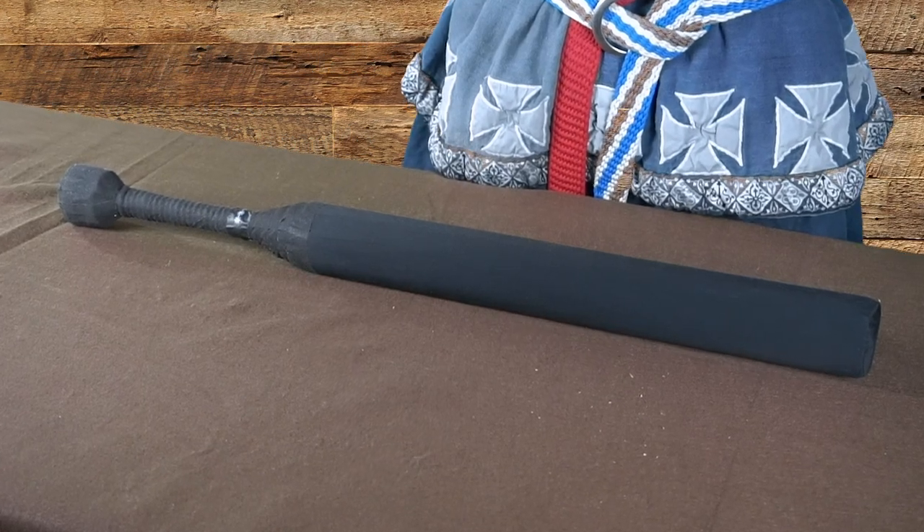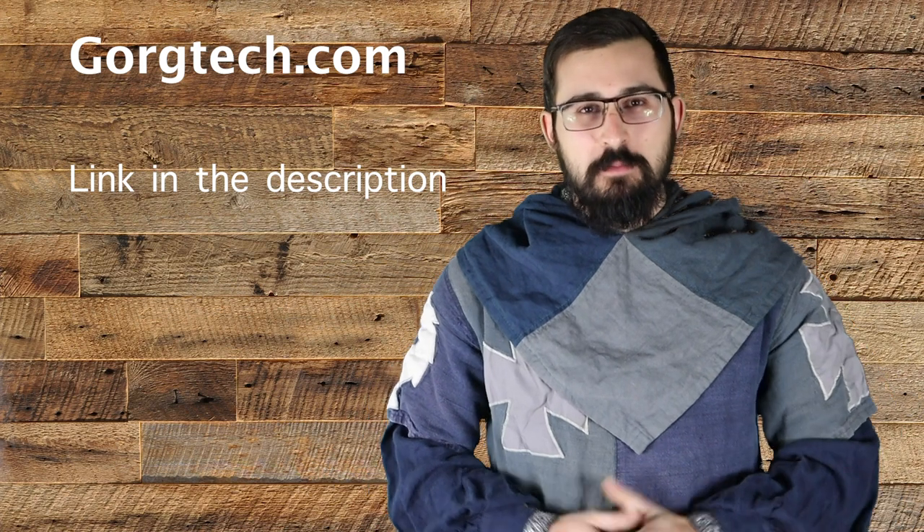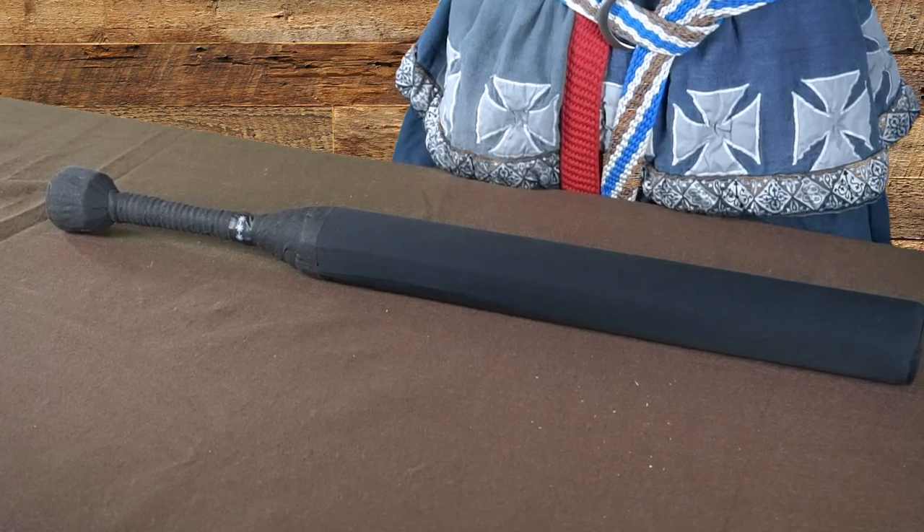The price point for this classic bat, as of today, is $60 on Gorg's website before shipping. Just a little disclaimer: this video is not a review. What we are going to be doing today is tearing apart this stick. We're going to look at the construction that is used to make it.